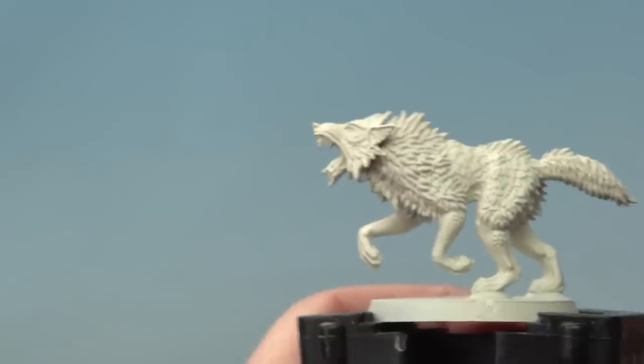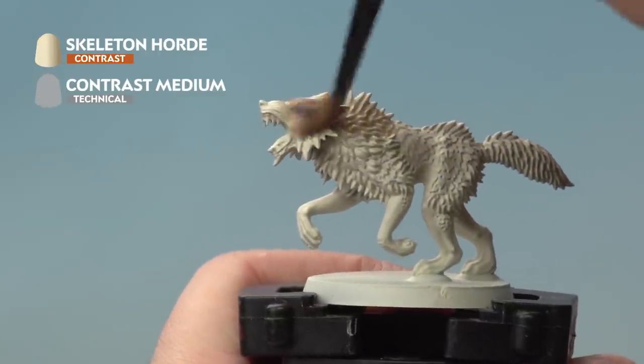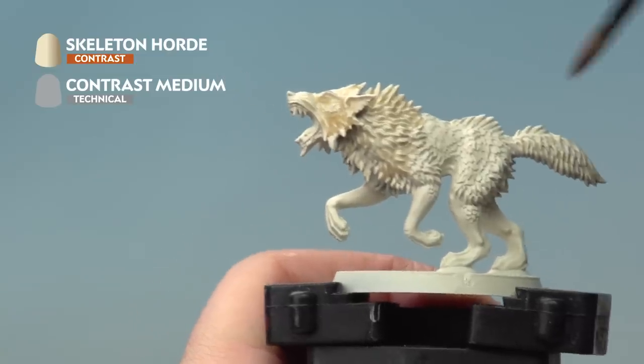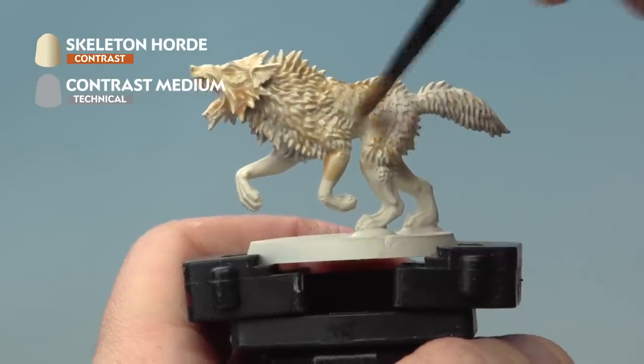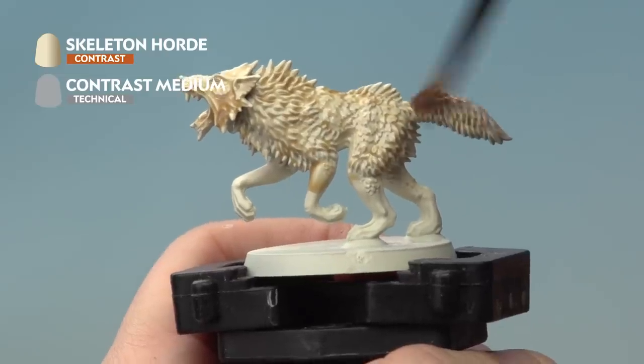Onto our miniature we're going to apply the Contrast Medium and Skeleton Horde mix all over the entire model. This is quite faint so make sure you're adding quite a bit, covering the entire model — the fur, the skin, the face, the tongue, everything.